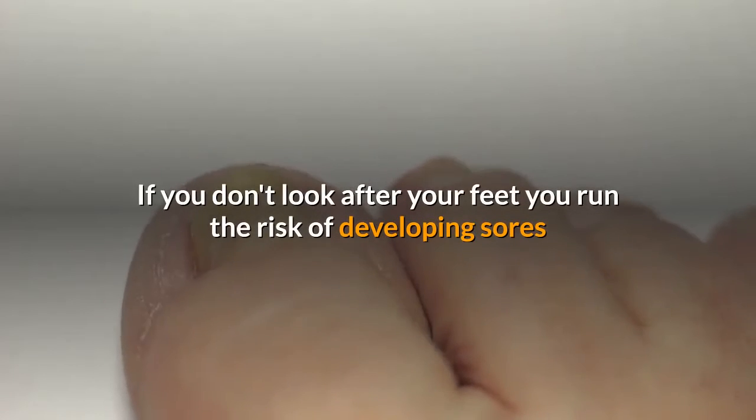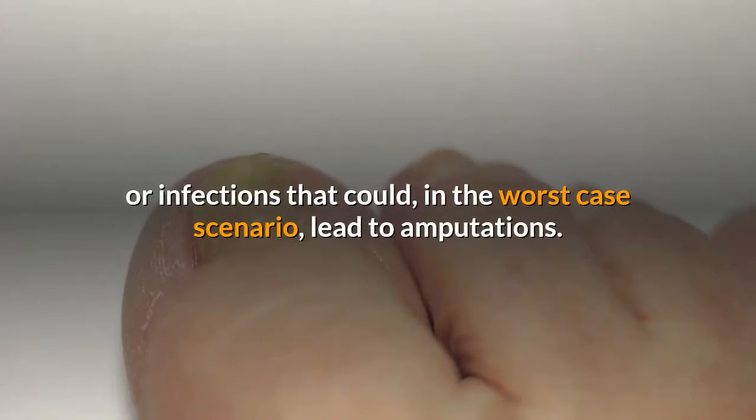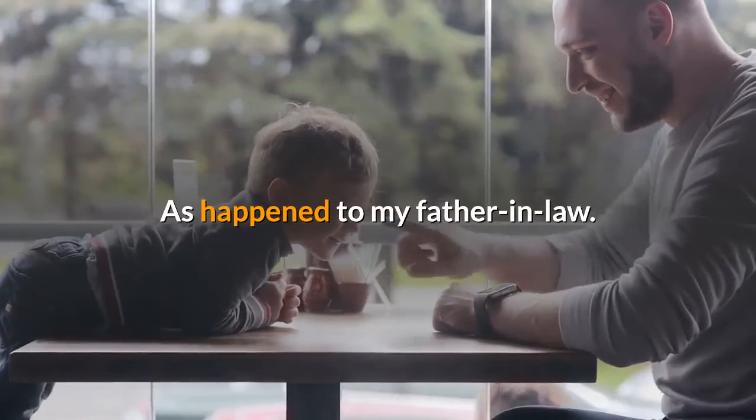If you don't look after your feet, you run the risk of developing sores or infections that could, in the worst case scenario, lead to amputations — as happened to my father-in-law.